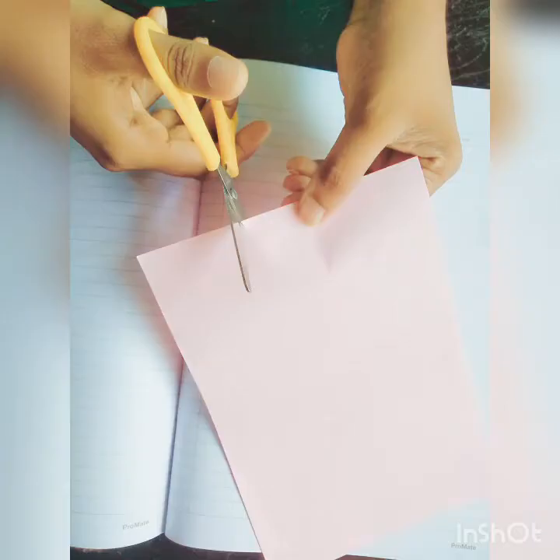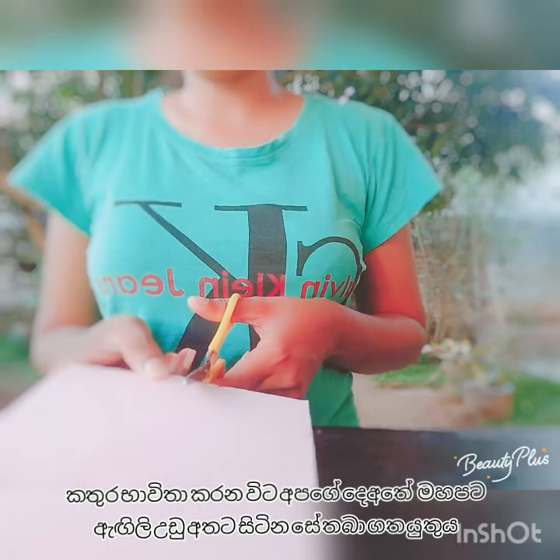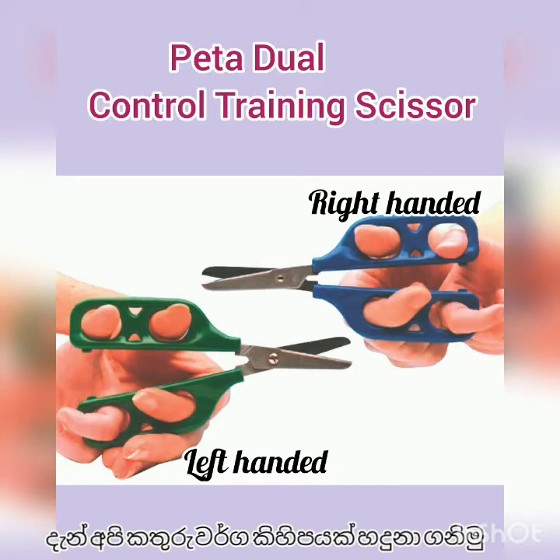To recap: keep your thumb finger on top when using scissors, and keep your arms and elbows close to your body. Here are some examples of the different kinds of scissors.